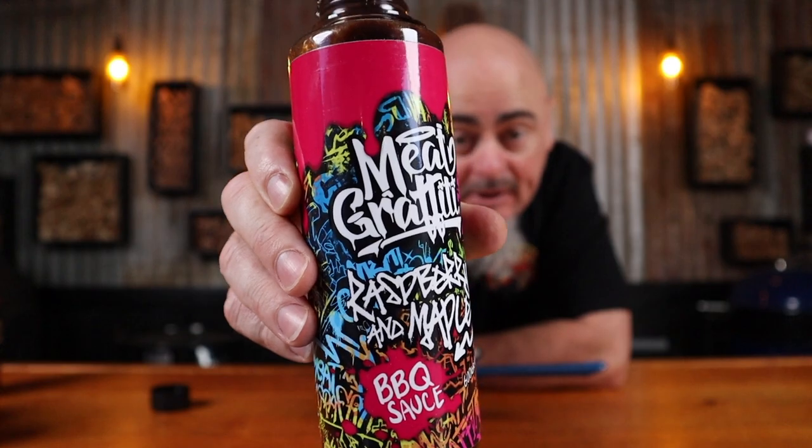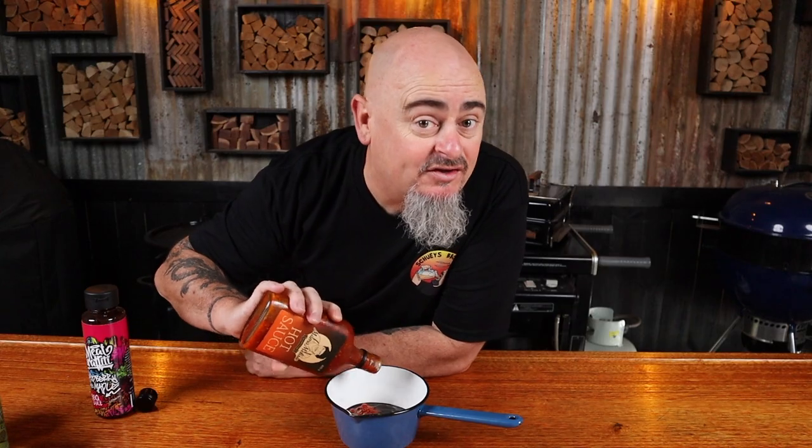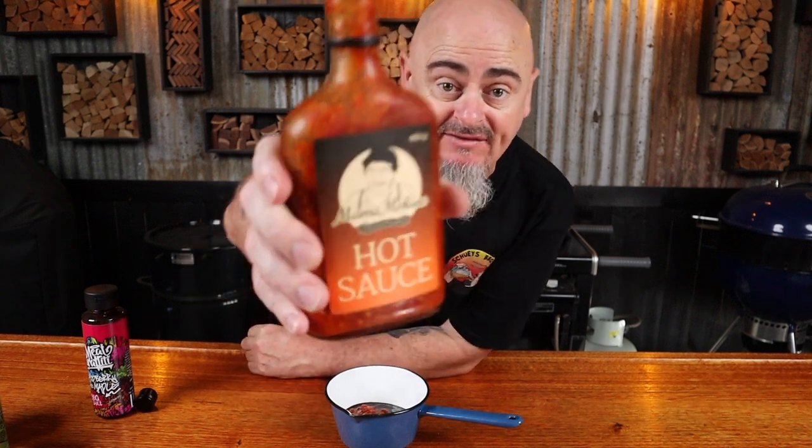To make the glazing sauce, put about half a cup of your favorite barbecue sauce into a saucepan. Today I'm using Meat Graffiti raspberry and maple barbecue sauce. Because I'm a glutton for punishment, I'm adding about a tablespoon of hot sauce — today I'm using Mama Malice. We'll quickly heat the glaze up just before we apply it near the end of the cook.